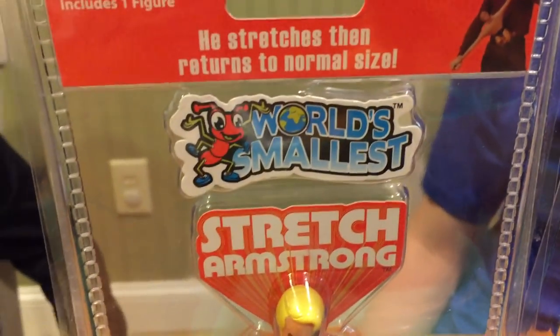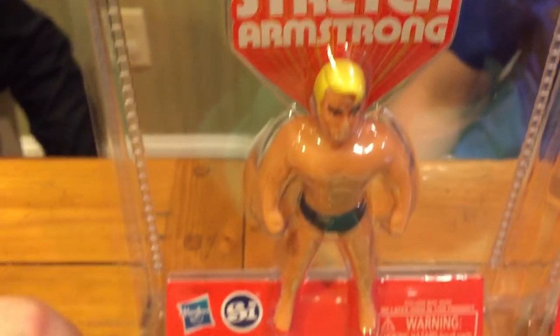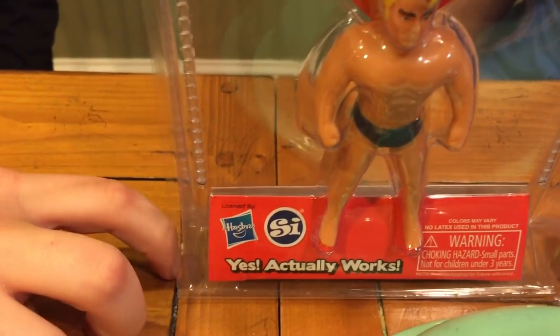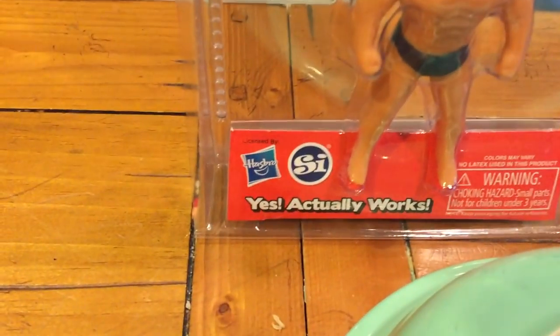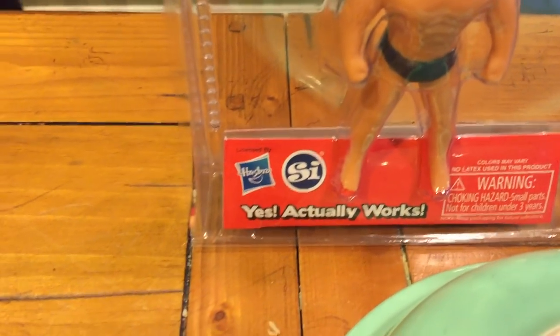So what do we got in the box here? We got the world's smallest Stretch Armstrong. There he is. Why does it say 'yes, it actually works'? What does it mean 'works'? Because what, do people think it's not going to work? Oh, that he stretches. Okay, cool. And made by who? Hasbro Gaming. Licensed by Hasbro.